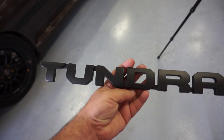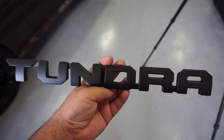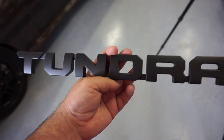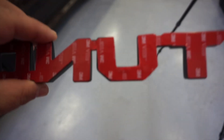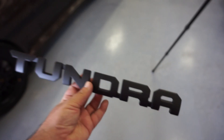Here's the new emblem — it's satin black and they come in a pair. You can order just the big Tundra door emblems or the whole set to do the whole car. I decided to just do the doors. It comes with 3M adhesive on the back. We already cleared off the old emblem and cleaned it up.